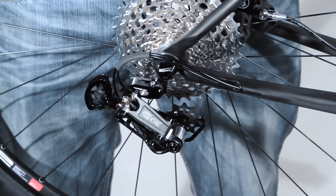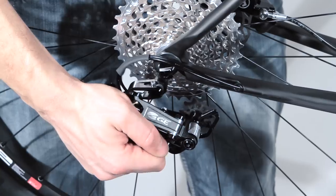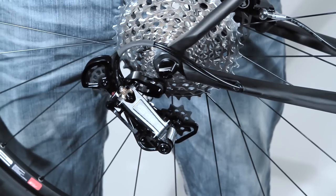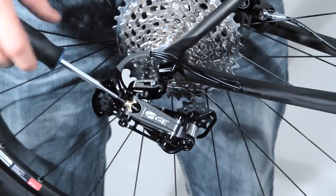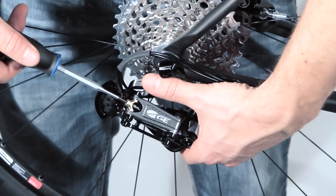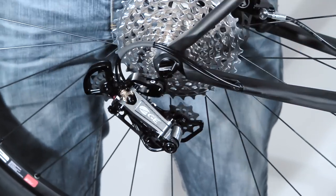Now we are at the rear derailleur. To go into the bleeding position you have to push the derailleur to its last step. After this, screw the fine adjustment five turns inside. After that push it again and you will see that you have one step more. This is the bleeding position.